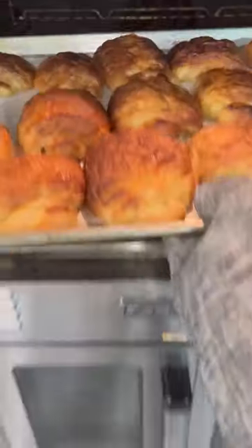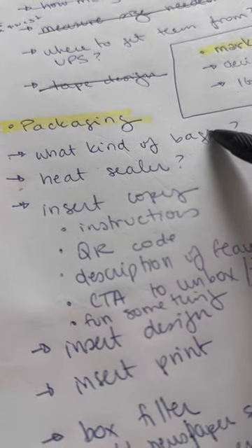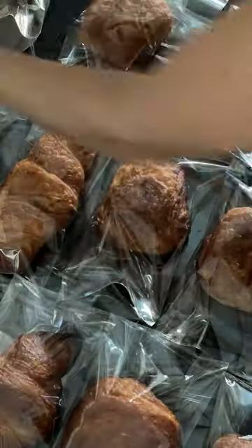Day six of me trying to figure out how to ship my vegan croissants nationwide. Today on the to-do list, we're handling what bags these croissants are going to go in. I hate plastic too, but as far as I know, the only way to keep the vegan croissants fresh as they're in the mail so they don't arrive stale is in plastic bags, so we're going to have to use them.